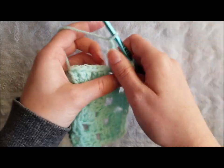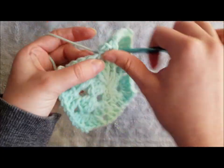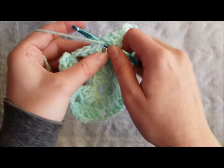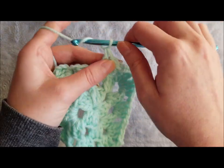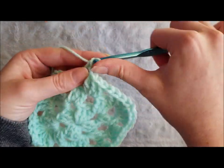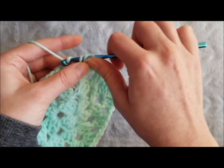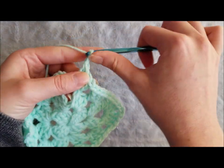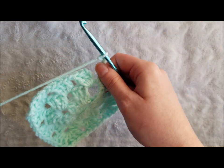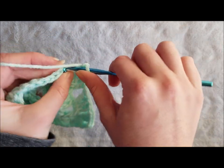Chain two, three double crochet in the next chain two space. Chain one, chain two, three double crochet in the next chain one space. Chain one, make three double crochet in the final chain two space. Chain two to create a corner and join with a slip stitch to the top chain of the chain three.